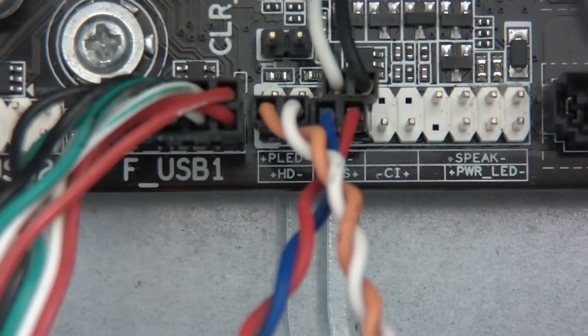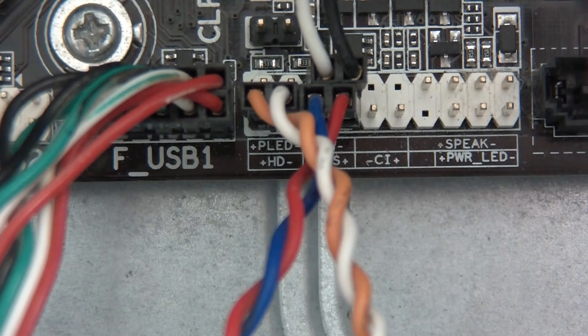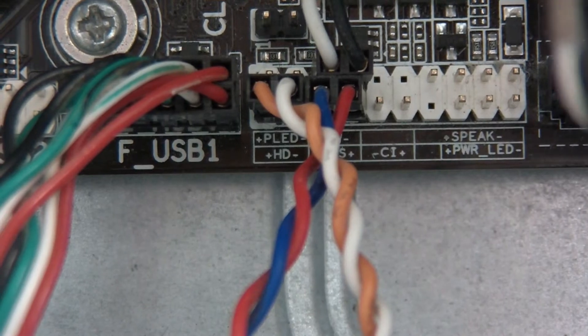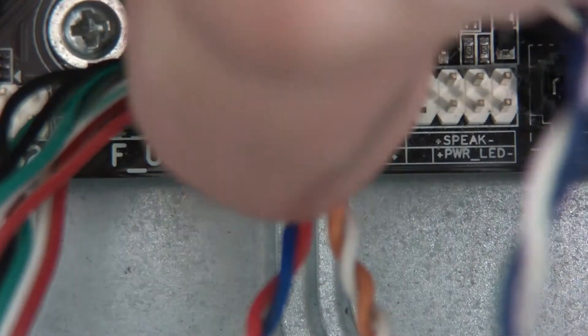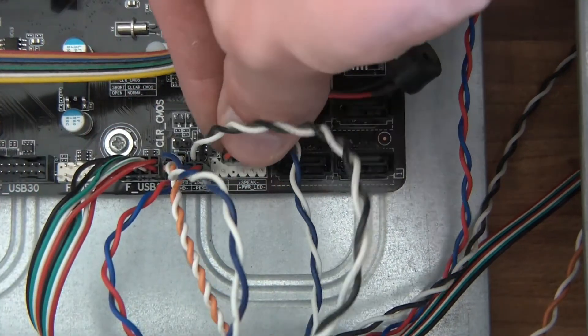I've got another thing there — PLAD, power LED I suppose that is. And power LED — there's the plus and there's the minus. So that's going to go in there like that. Just move these around. And the last one is the speaker, which goes in here.